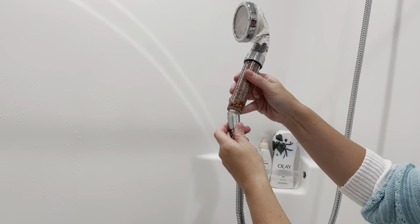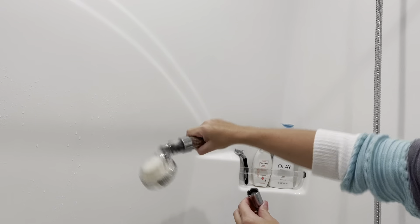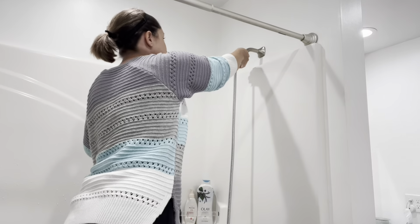Disassembly of this product is just as easy as installation, in case you need to take it out for any cleaning or clogging.